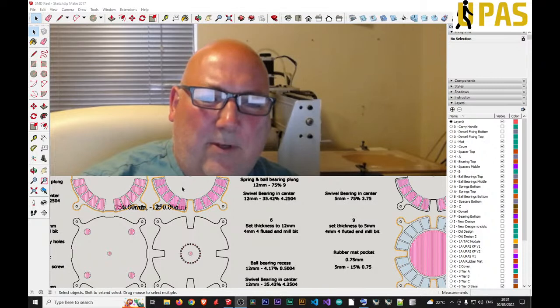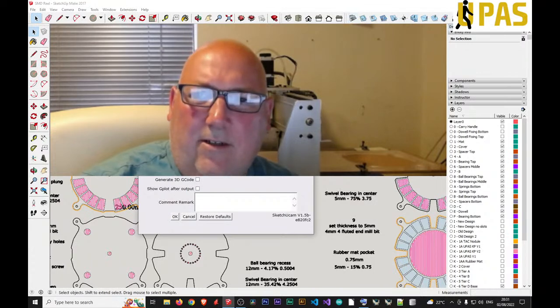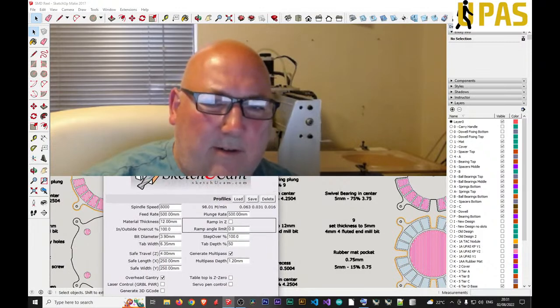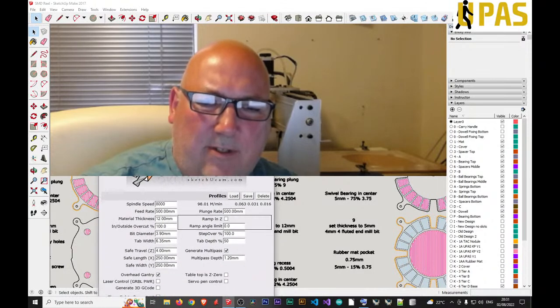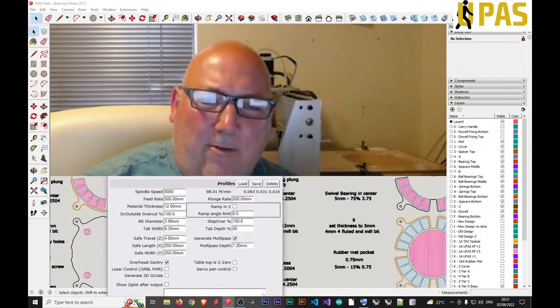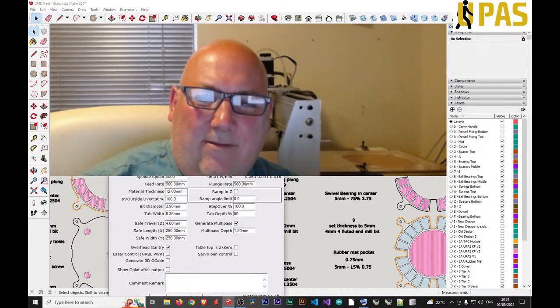I want to speed it up as well. Going into the settings — these are the flat sketch parameters. The plunge rate is okay but I need to speed up the feed rate. The problem is it took about two hours and twenty minutes to mill one piece — that's just too long.